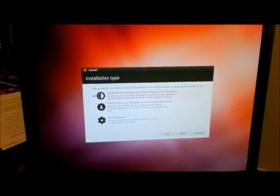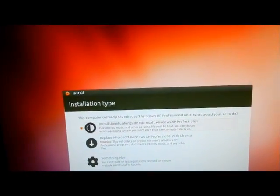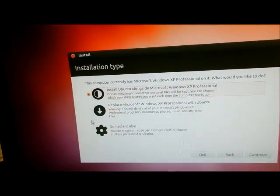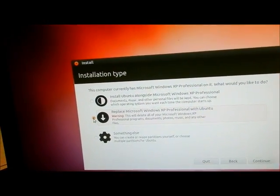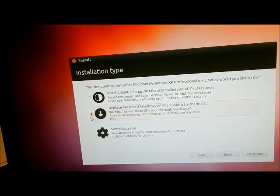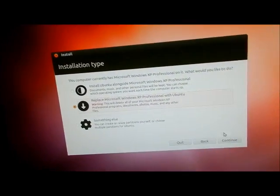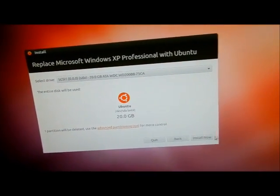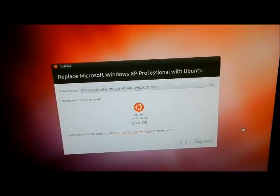Now it should come up and ask if I want to delete the other partition. It still sees Windows XP Professional — you can put Ubuntu alongside it if you want, but I don't want to do that. I want to wipe the whole drive. Clicking that with 256 megabytes of RAM took forever to respond. So I'm going to click it now — and that is extremely fast.